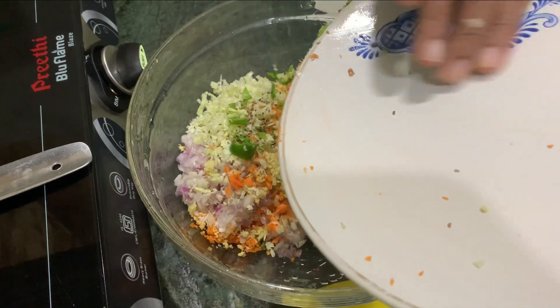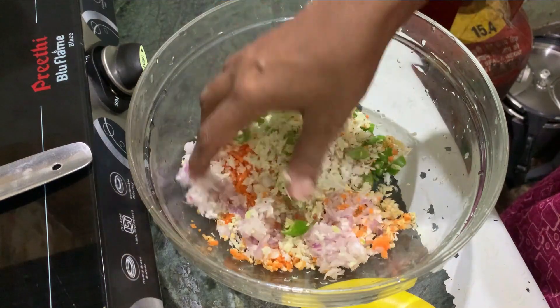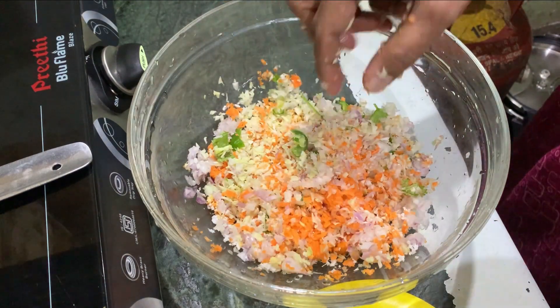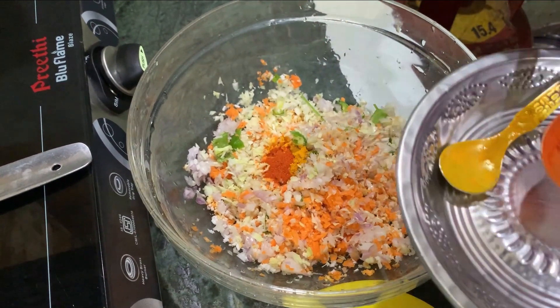We have to add a mix of Vendaya, Pachamolaha, Omom, Jilly powder, Turmeric powder, and Salt — all the way to put it in.